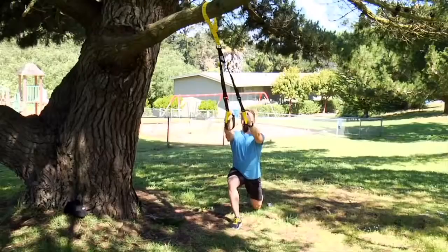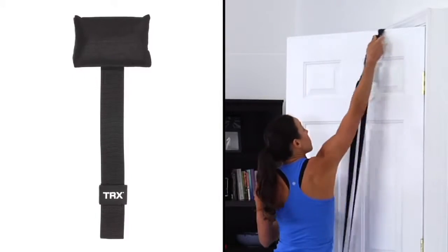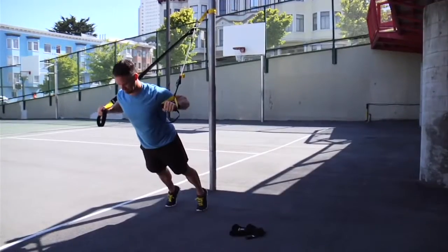Make the world your gym and train anywhere. Use the TRX Door Anchor to set up your TRX at home, or take your training outside with the suspension anchor.